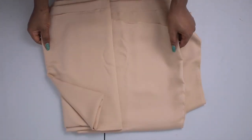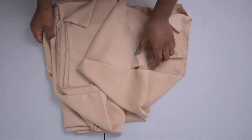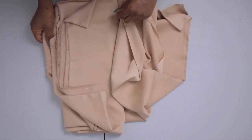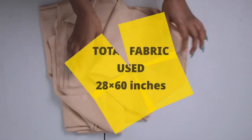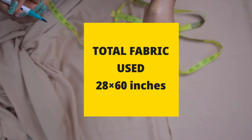I'm using this soft satin fabric and I used less than one yard — actually I used 28 inches, and the width of my fabric was 60 inches.